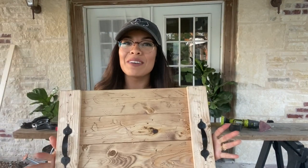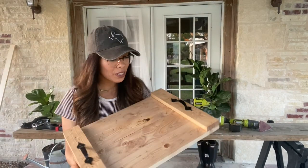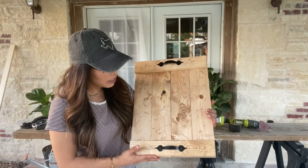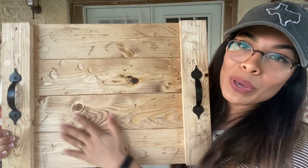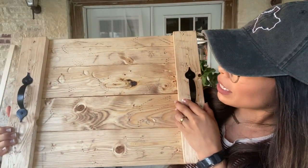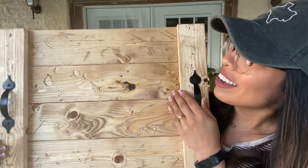This is such an easy project that anyone can do. This was the first time I attempted this little tray and it is so cute — it was literally super simple. Look at all this beautiful detail and I love these handles I purchased; they just make this project look so good. I am so happy with the way this turned out! Thank you so much for watching — I really enjoyed making this project.